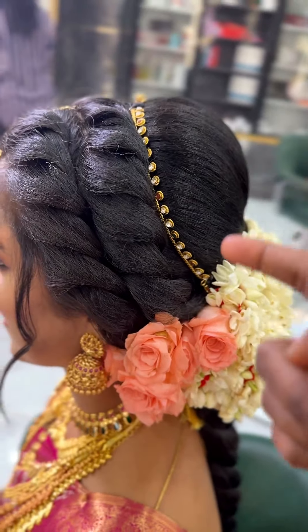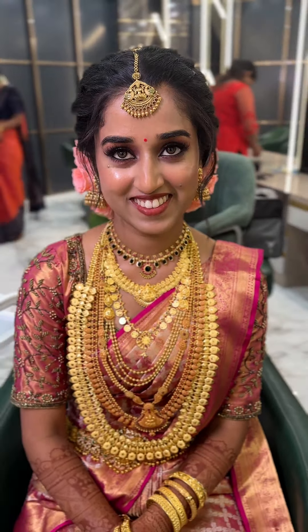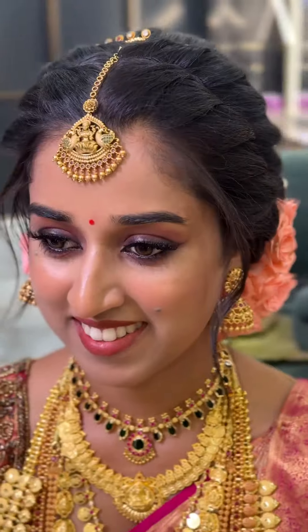It is a great thing to do the other side view as well. You are a happy bride. Thank you.